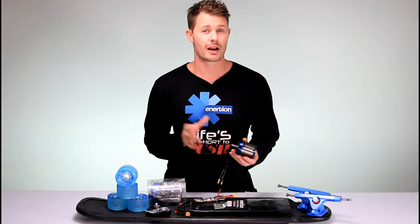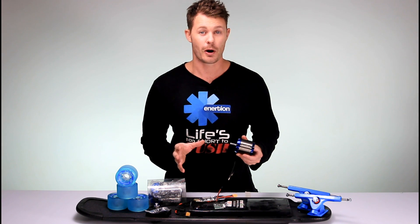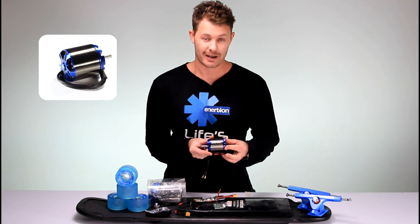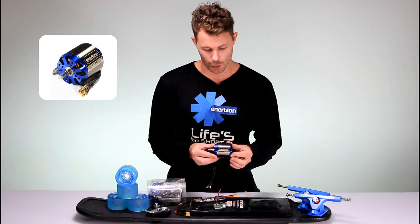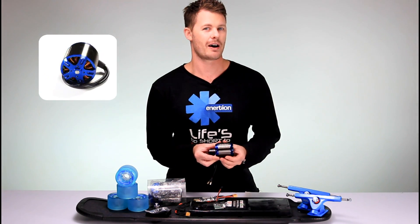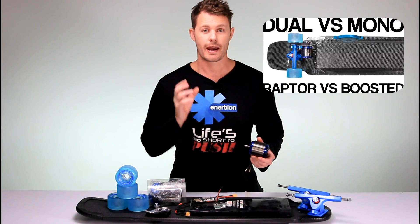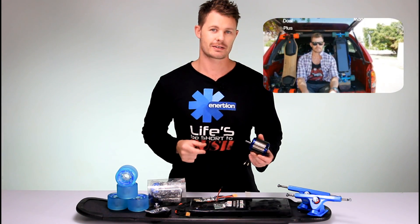We have the motor. Today I'm just going to build a single motor skateboard, or a mono drive. This is the R-Spec 6374 motor and it's really powerful. In fact, if you check out one of my other videos, you'll see this exact setup going head to head with a Boosted Dual Plus, and it does quite well.